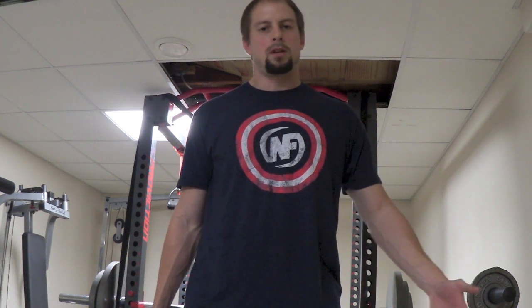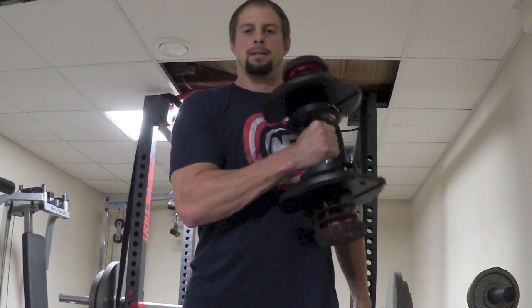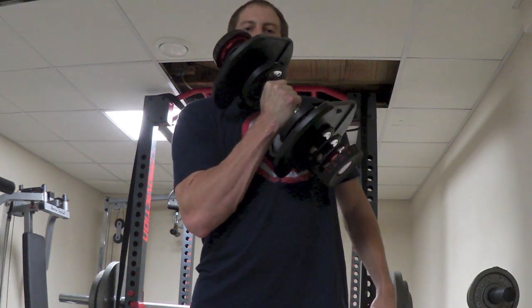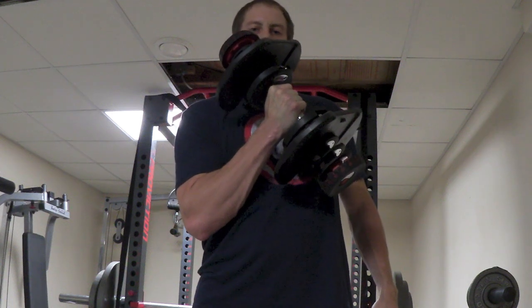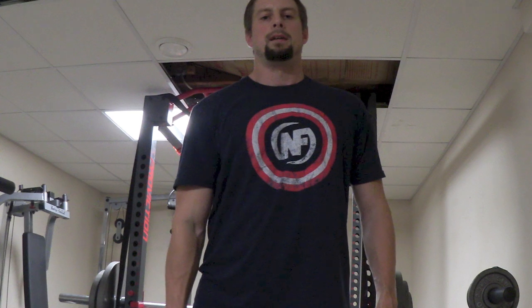For the pinwheel curl, stand with the dumbbell at your side. Just before you initiate the movement, rotate your arm inward so the dumbbell is parallel to the front of your torso, then raise the dumbbell across the front of your body all the way up to full contraction. You want to squeeze really hard at the top — with every bicep movement, squeeze almost to the point of cramping the muscle. That's going to get those neurons firing and maximize hypertrophy.